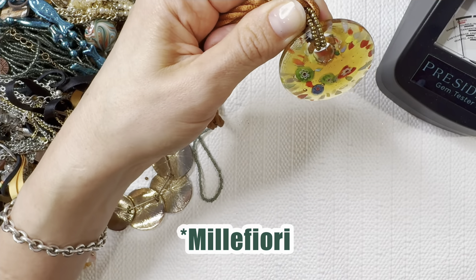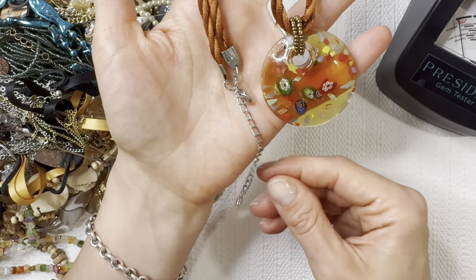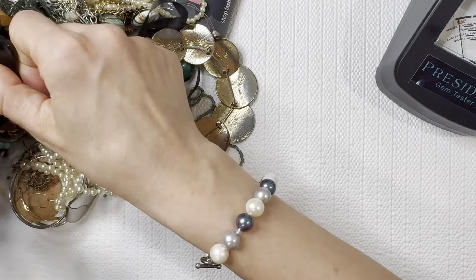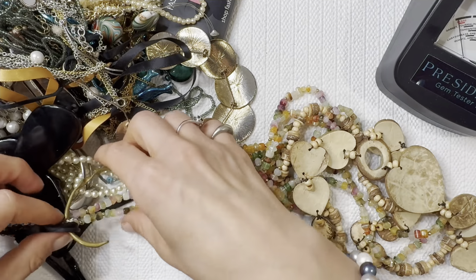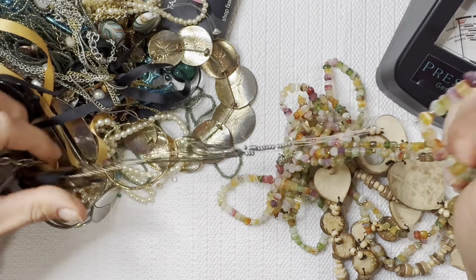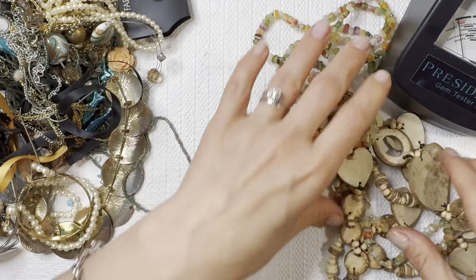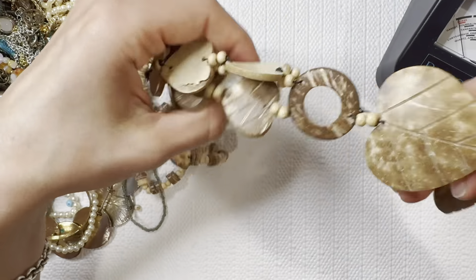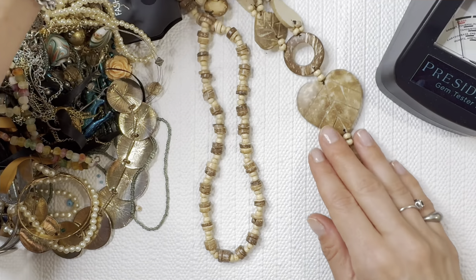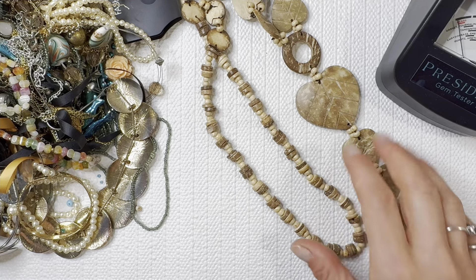We have a lovely millefiori necklace — love that glass look — I'll do this one for three dollars. Trying to get all the untangled bits first before we dive into these bigger tangles. Always enjoy a wood bead necklace — love all the earthy tones and the neutrals — I'll do this one for three dollars.